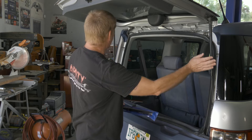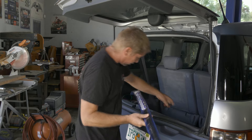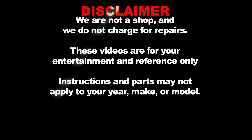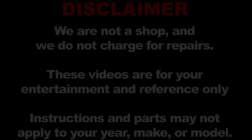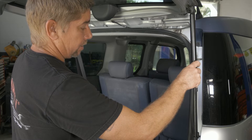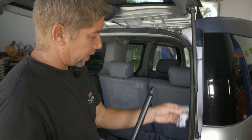We'll go ahead and do one side at a time, get our new one out of the package and ready to go in. We got our new strut out of the package. Looks like we're pretty good on the length. It does come with new ball joints just in case we have to replace them.